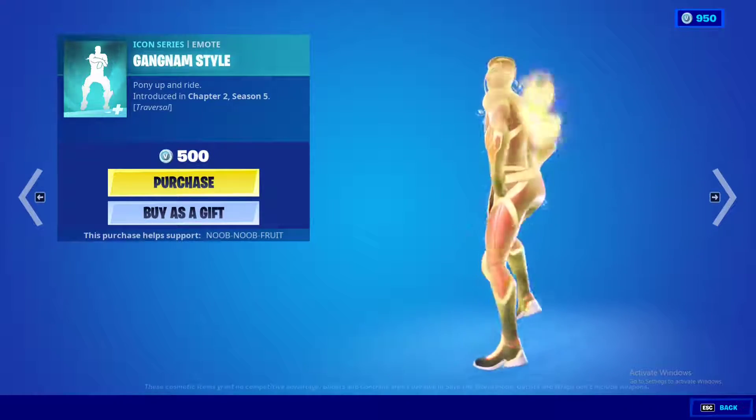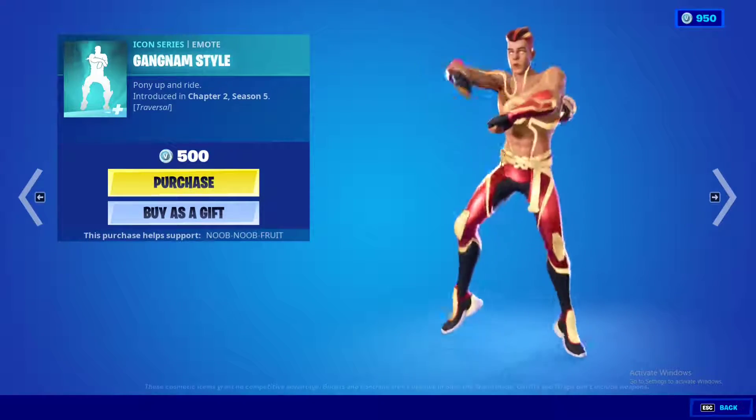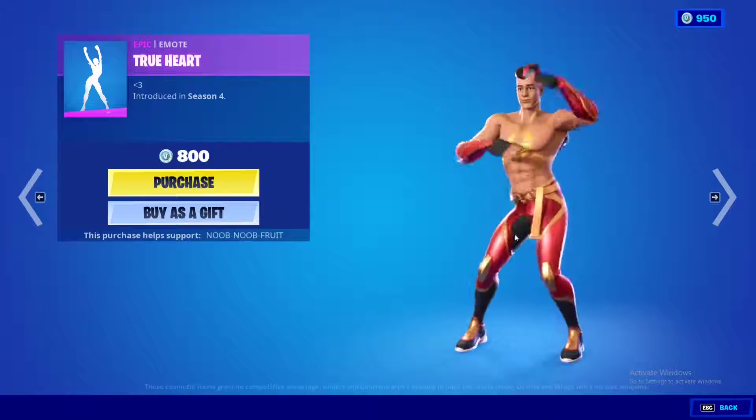Next we have the Gangnam Style traversal emote, which is copyrighted of course. Everyone knows what it sounds like, and you can literally do the Gangnam Style dance while traversing the entire map.